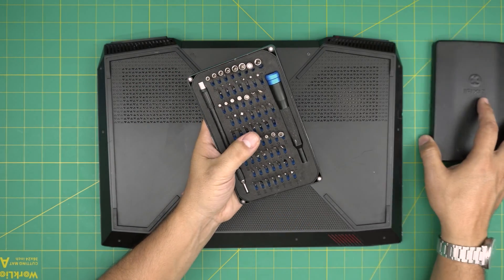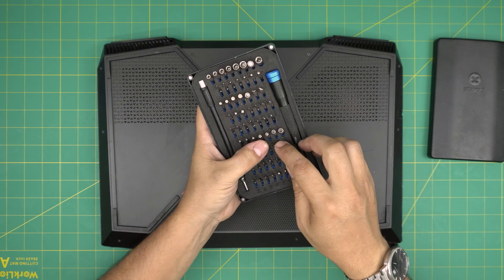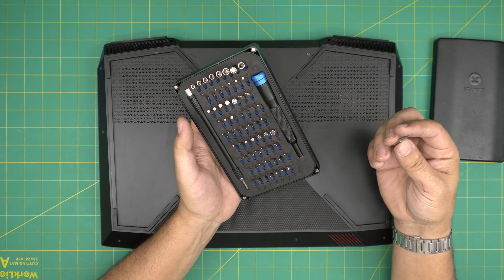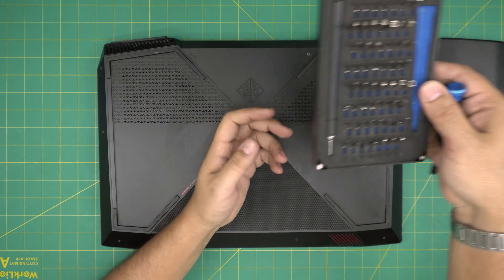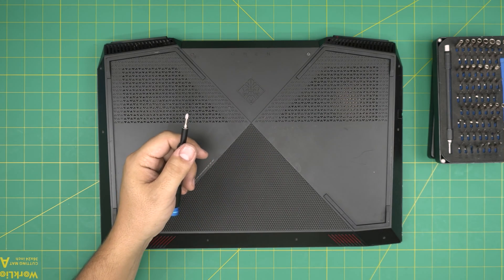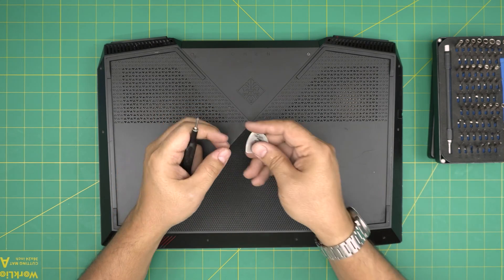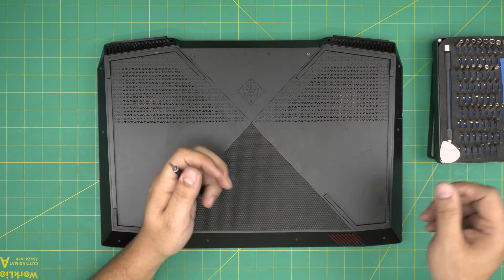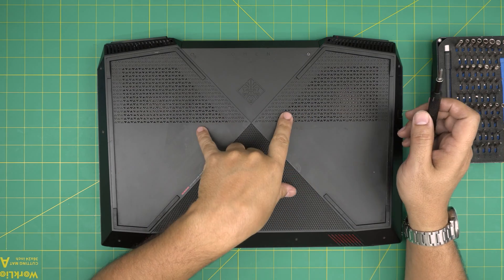Tool number one is a screwdriver set. iFixit screwdriver sets are one of the best out there — these are made out of S2 class steel. We're going to be using a bit number zero. If you get the pro set, that will include opening tools and tweezers. If not, grab yourself a guitar pick — metallic guitar picks are really suitable for opening cases and covers.